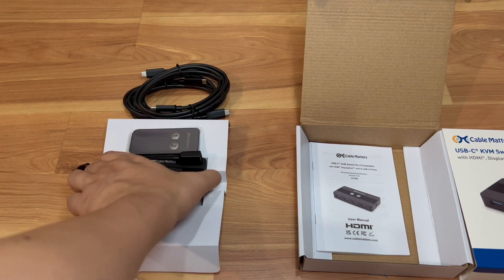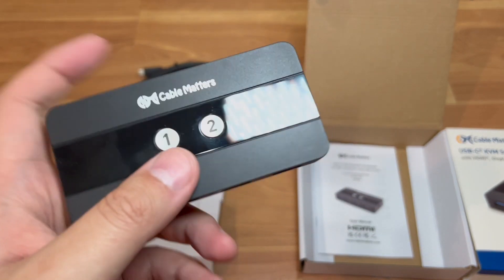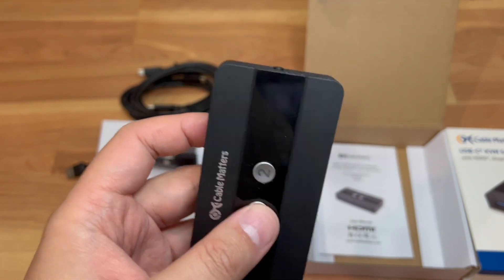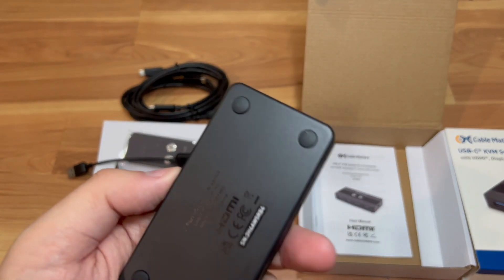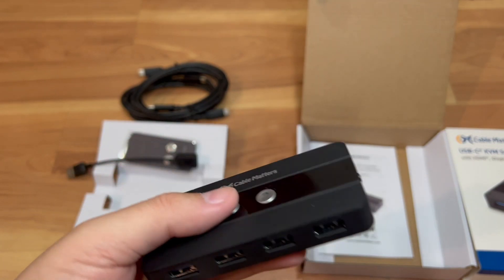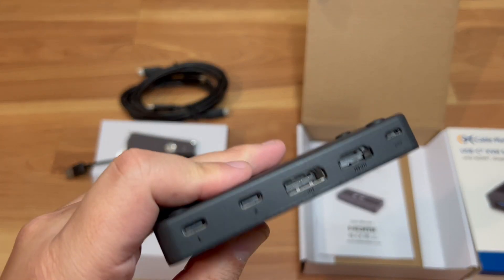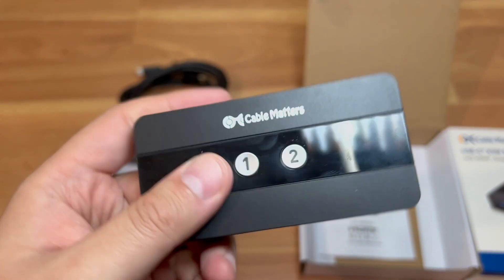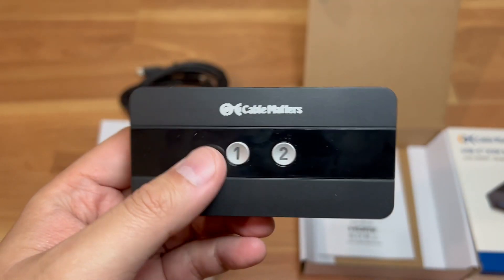I'm hoping to get this set up. I wish there was one with audio as well, but I bought a separate unit for that — I couldn't find a USB-C KVM with a switching button like this that also had audio pass-through. This will work fine for now though, and I have a separate passive audio switch coming in for my studio speakers.